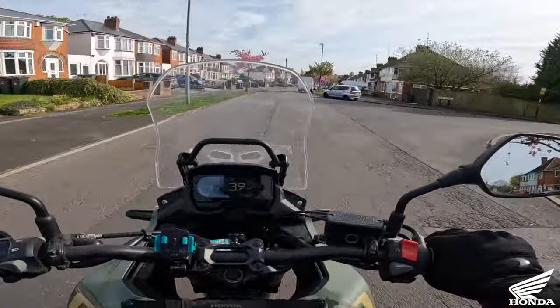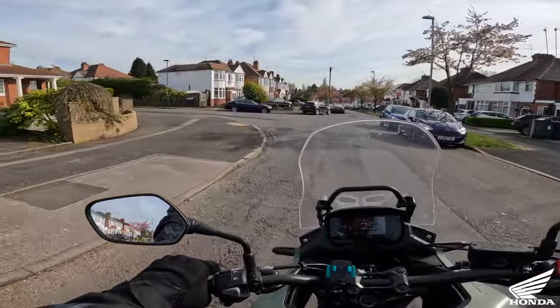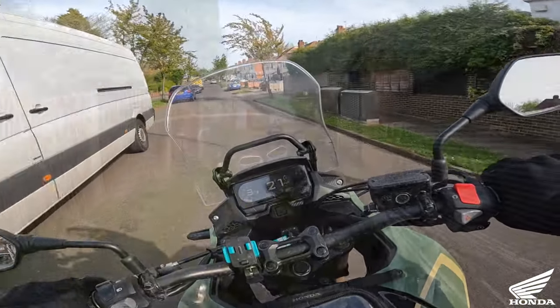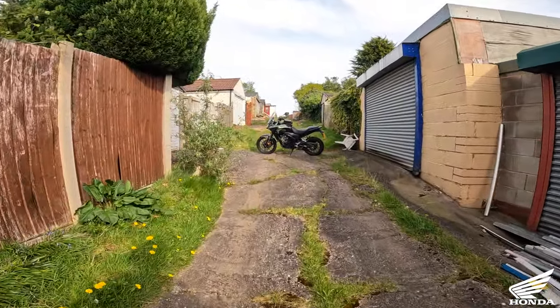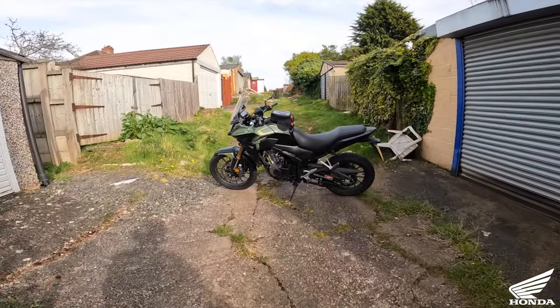Happy Easter everybody from me and the CB500X! I'm still fitting things in the kitchen so I was only allowed half an hour. We'll see you on the walk-around video - ladies and gentlemen, the Honda CB500X.